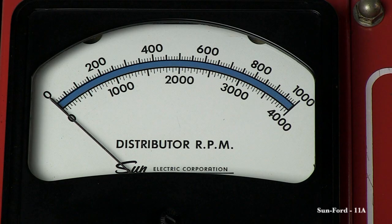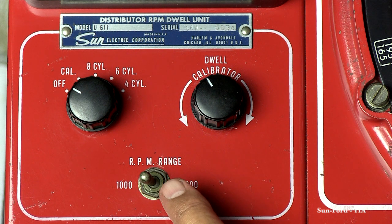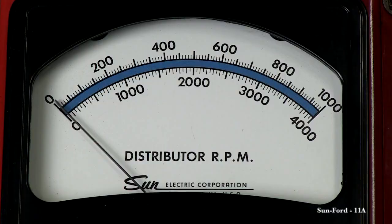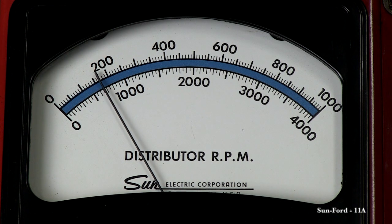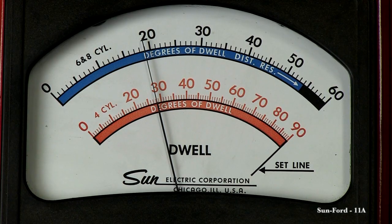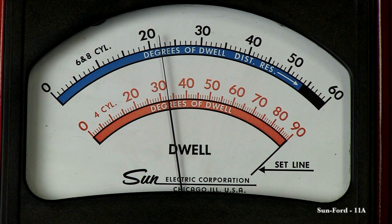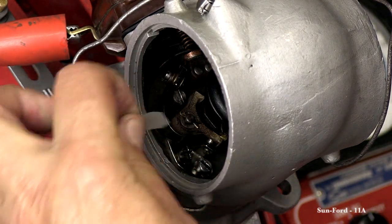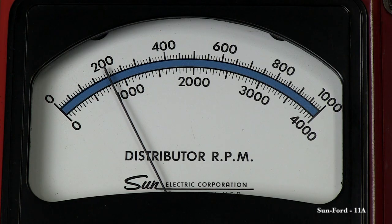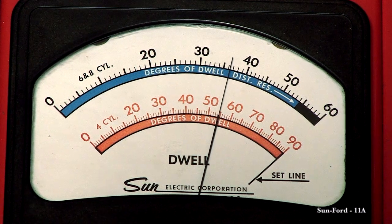The distributor RPM meter has two scales. The top scale reads 1000 RPMs and the bottom reads 4000 RPMs. Now you can start the distributor rotation by turning the speed wheel left or counterclockwise until the meter reaches 200 RPM on the top RPM scale. The dwell should read 22 degrees. If not, adjust the right-hand set of points to 22 degrees. Now stop the rotation and remove the block from the left-hand side points. Start the rotation back up to 200 RPM and the dwell should read 36 degrees. If not, adjust the left-hand set of points until the dwell reads 36 degrees.